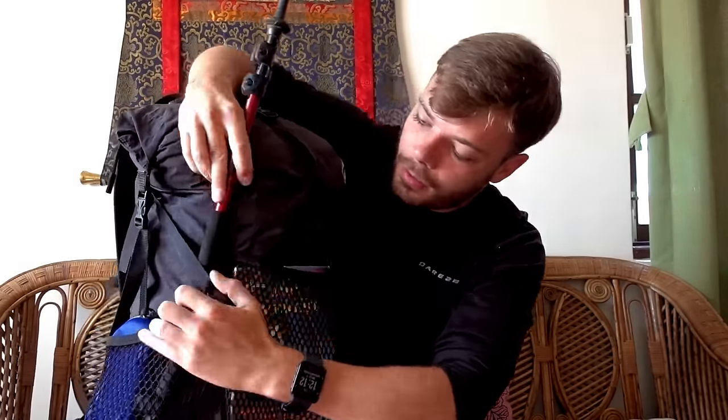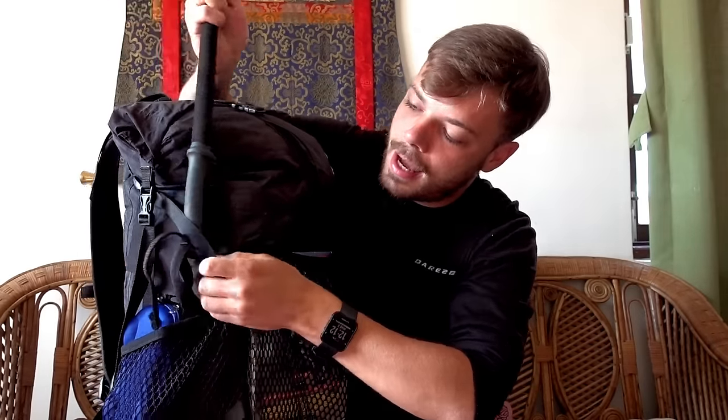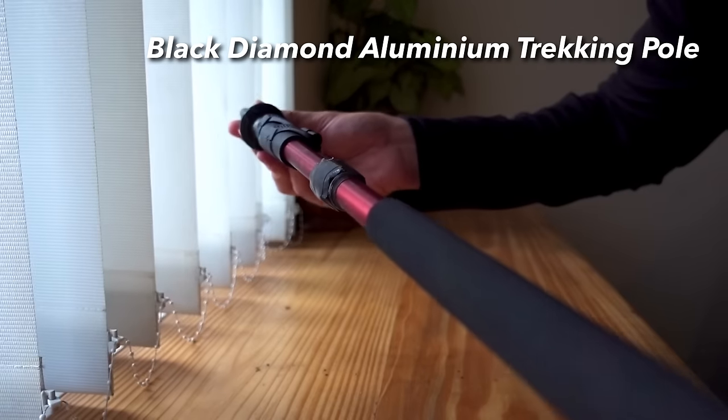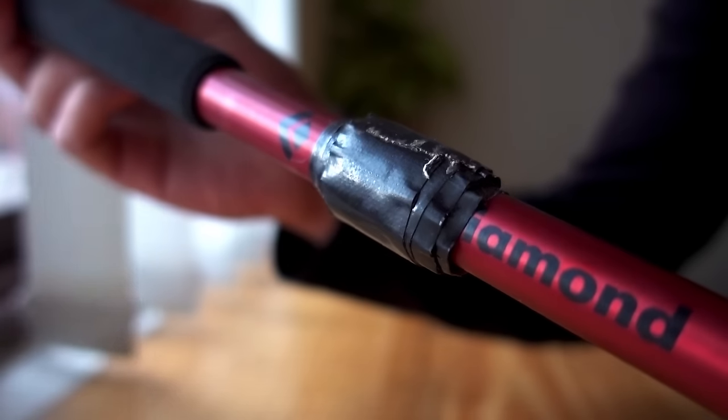Next up, on the outside in the left side pocket, I kept my trekking pole — this is just a Black Diamond aluminium trekking pole. I actually very rarely use this pole; I don't actually like trekking poles too much, they're a little bit cumbersome and I like to have my hands free for my camera. But when it gets really rocky and you're actually scrambling and bouldering up big rocks on your way to Gorak Shep and Base Camp, having a trekking pole is a very good idea. I also wrapped some gaffer tape on the outside so I can make repairs to my sleeping bag or backpack if needed.